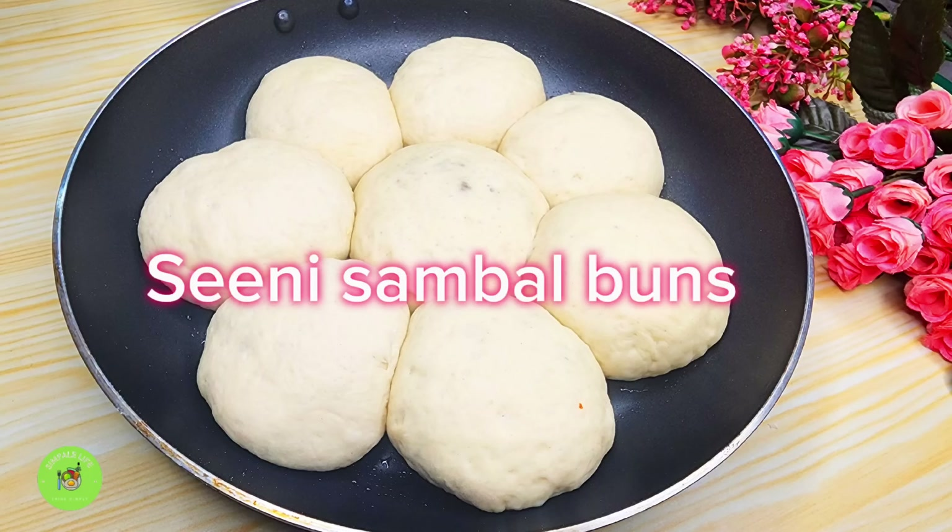Then we will do the egg and we will add the egg.